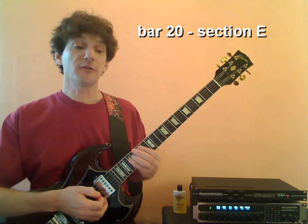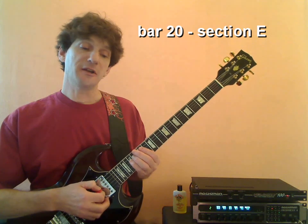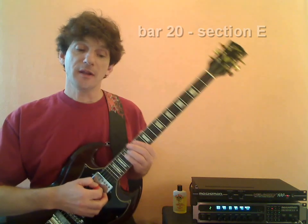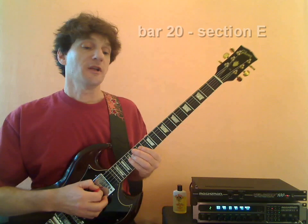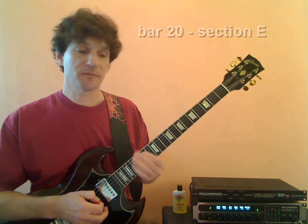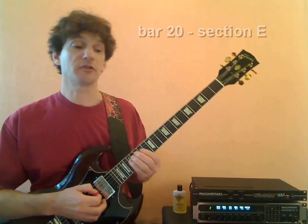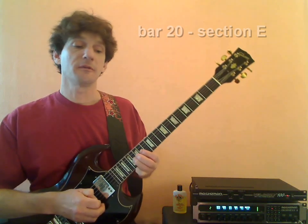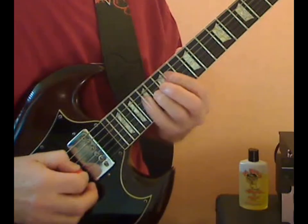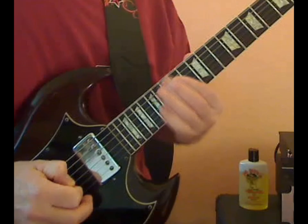Analyzing bar 20, we can see that our first system is a grouping of two triplets again. The first system sounds like this: G, B, A, G, F sharp, E. We're going to pull off from the B to the A and the F sharp to the E on the 32nd notes. So it'll be G, pull off B to A, G, pull off F sharp to E.